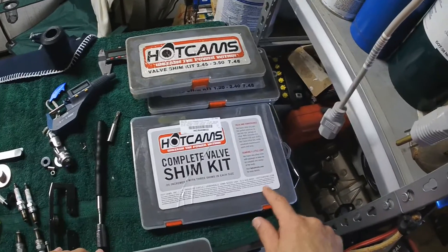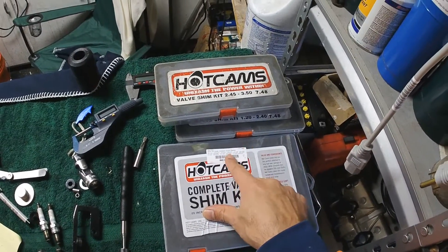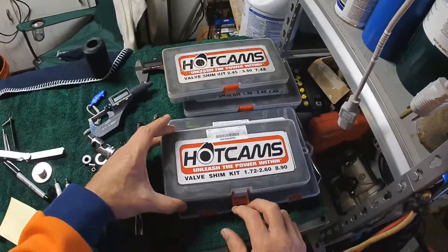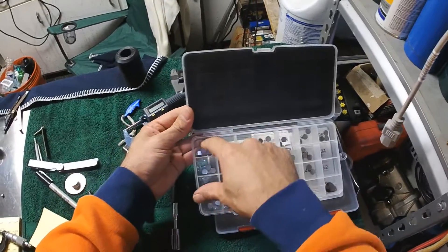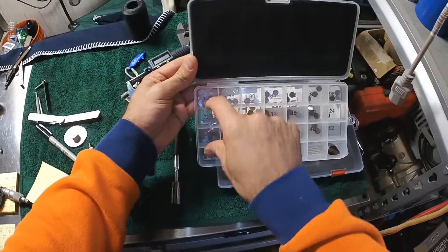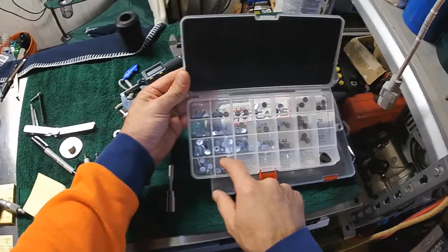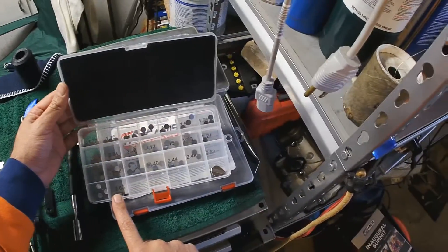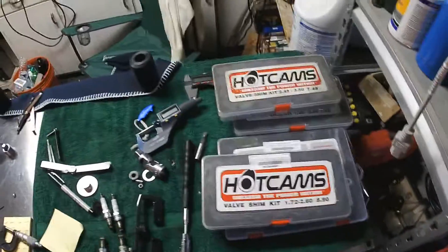These ones are for a new Honda dirt bike. The 8.9s are for Aprilia. They come in a bunch of sizes, marked from 1.72mm to 2.6mm, which is about 101 thousandths of an inch. It does help to be able to do everything in metric.